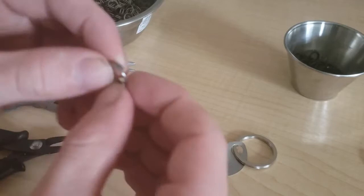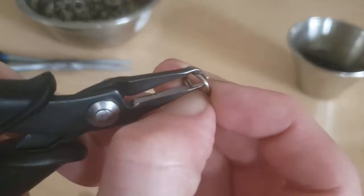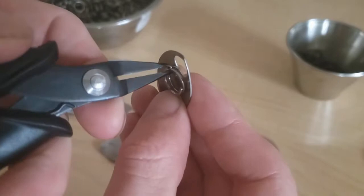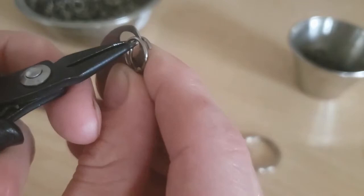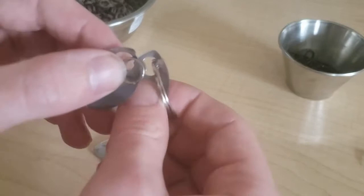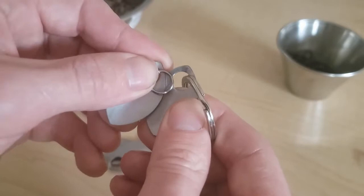We'll start by opening up one of these key rings. Take your split ring pliers, put the little hook right inside the ring and open it just like that. Now take your scale, lay down the ring, and you're just going to thread it onto the right hand side of that scale. Have it open just enough that it'll accept another scale.